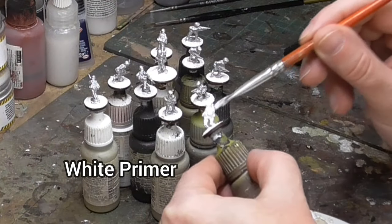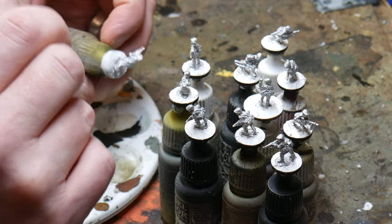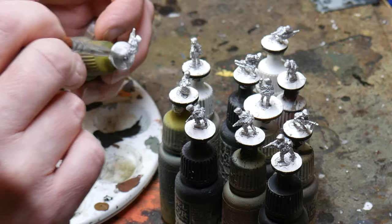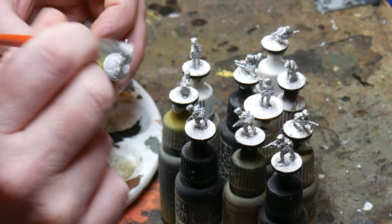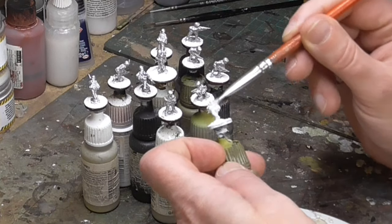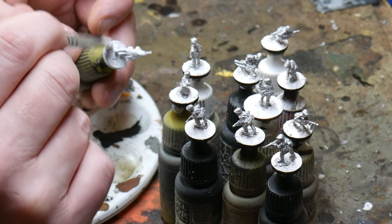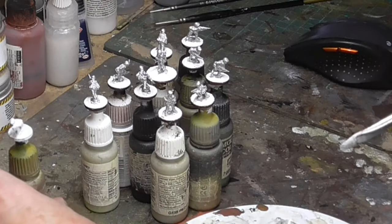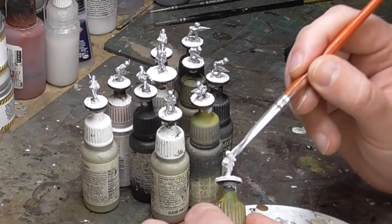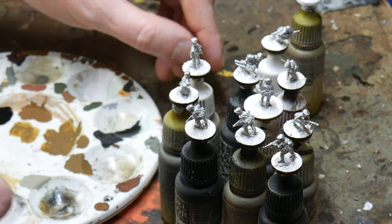With the base now dry I stick the figures onto an old paint bottle using Blu-Tac. This makes it easier to get paint into all the details and get around the underside of the figure to ensure full paint coverage. I then primed them in Vallejo White. I've got mixed feelings about priming — I've used white, black, brown, sometimes I don't even bother. I've never seen any difference whatsoever in whichever method I've used, however it's a good way of picking up details on the figure so it's probably worthwhile doing.